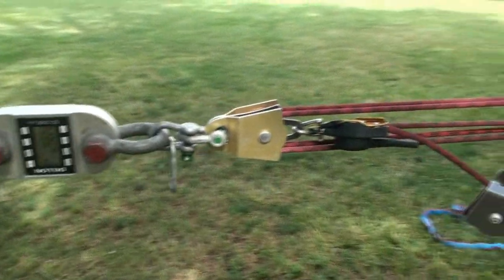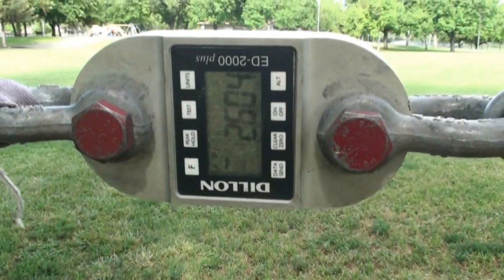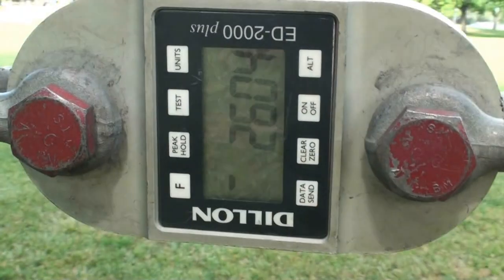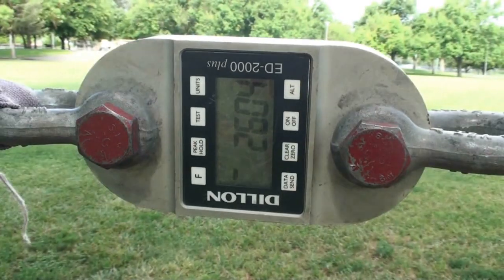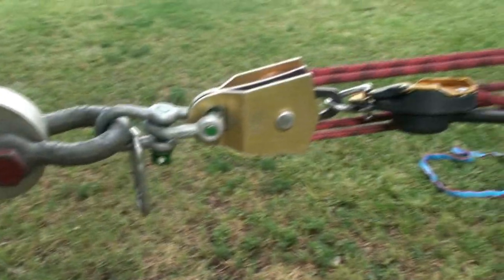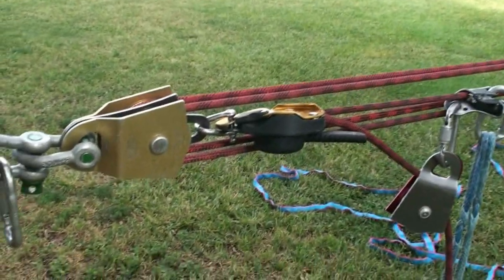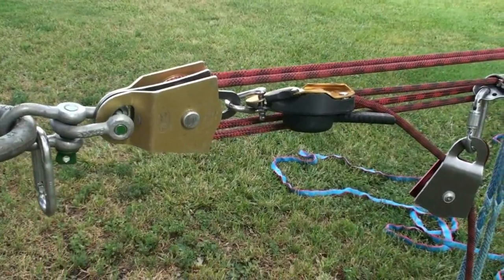Finished tensioning with the rig, and we maxed out at 2,604 pounds — just a tiny bit more than the Grigri. It felt pretty much the same as the Grigri in terms of pulling the actual tension.